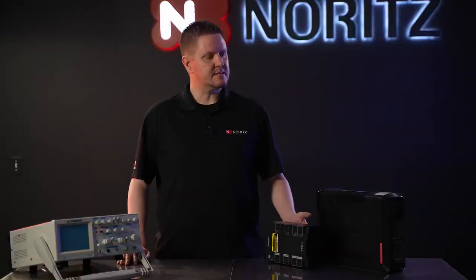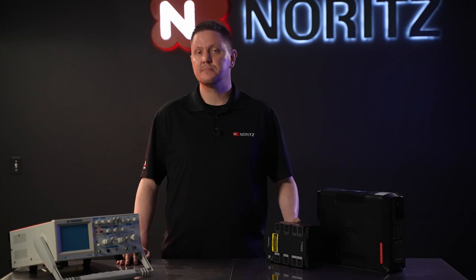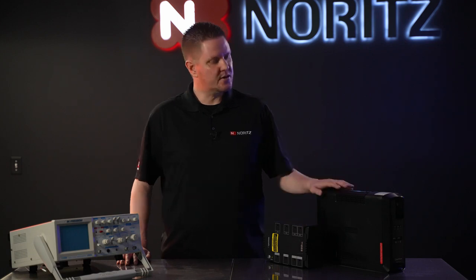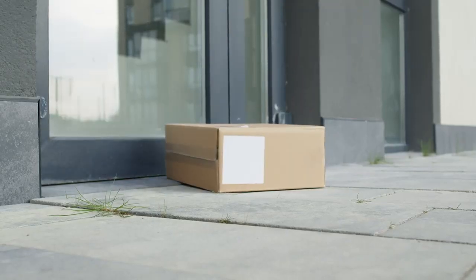Battery backups like these can be found at just about any big box electronic store, office supply store, and even online. Just a word of caution: if you're going to order online, these are quite heavy, and we all know how shipping companies like to handle our packages.